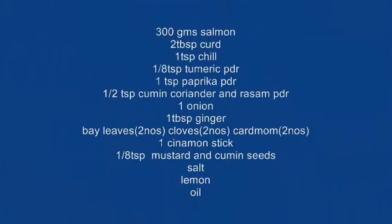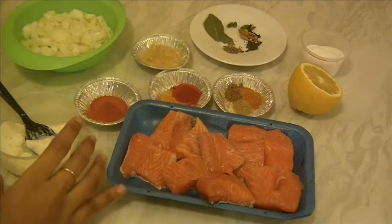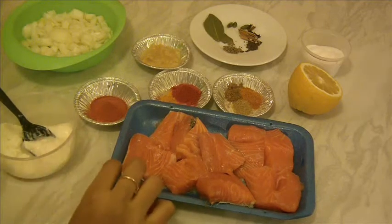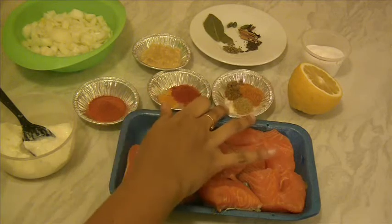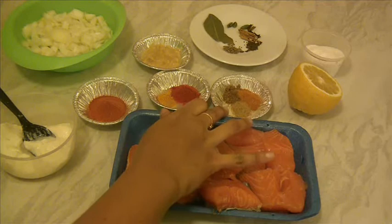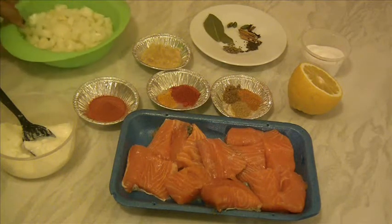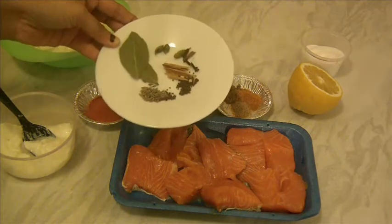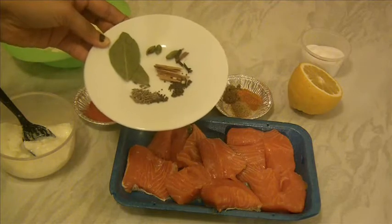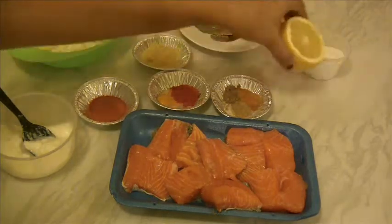Let's check out the ingredients required to make this recipe. We need 300 grams salmon, curd, chili powder, turmeric powder, paprika powder, cumin powder, coriander, and rasam powder. Rasam powder is a secret ingredient for marination. Also onions, ginger garlic paste, bay leaves, cumin seeds, mustard seeds, cinnamon stick, three cloves and three cardamom, salt, lemon and oil.